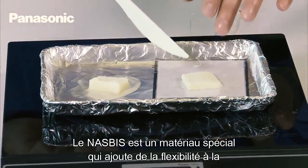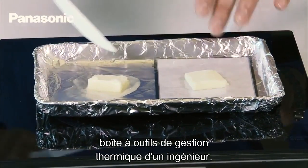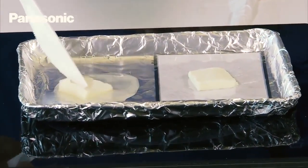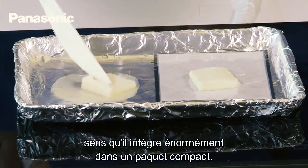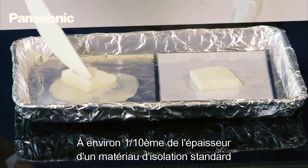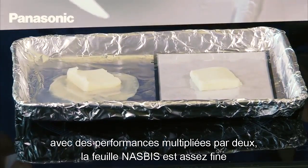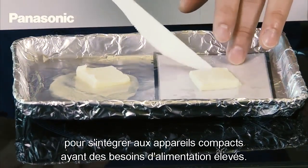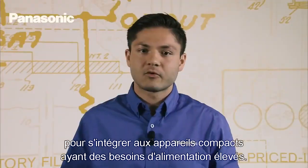NASBIS is a special material that adds flexibility to an engineer's thermal management tool kit. This material is similar to Panasonic's PGS in that it packs a big punch in a small package. At roughly one-tenth of the thickness of standard insulation materials and twice the performance specs, NASBIS is thin enough to add into small package devices with high power requirements.